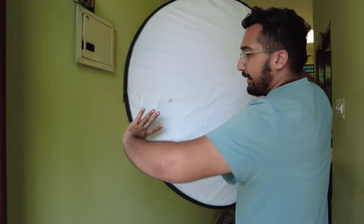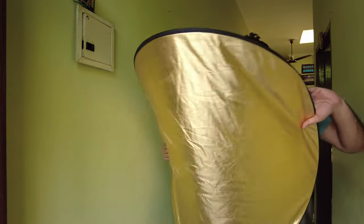First of all, you have to hold the reflector in front of you — one hand on each side, in opposite directions.